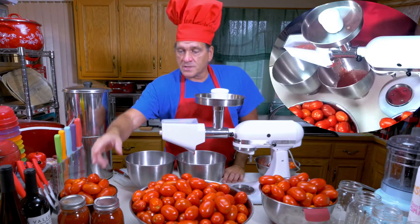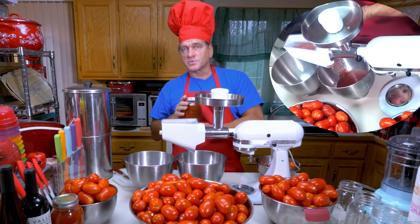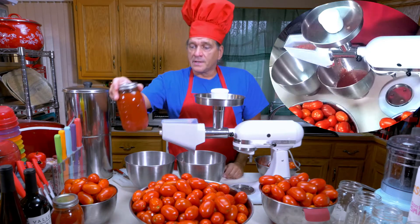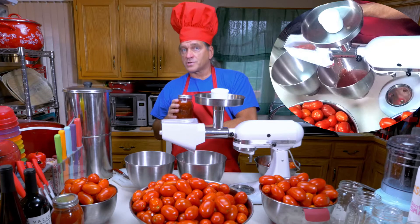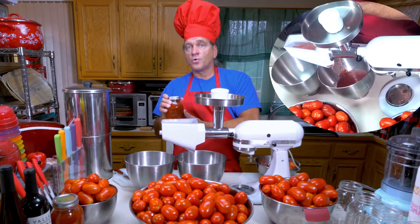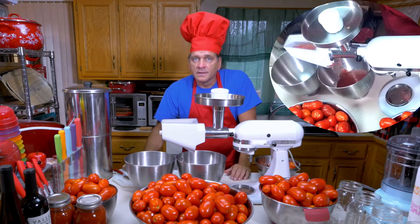I'm going to process all of these. As you can see, I did some the other day into some quart jars. Now, this is just a plain sauce with some salt — I like to make some plain tomato sauce that I can use any way I want, and then I'll also make a full-blown Italian style tomato sauce with all the seasonings. I'll show you the different techniques for jarring — you can do a hot jar without a water bath or a pressure can. The preferred methods are a water bath or pressure canning. I'll show you those techniques coming up in the video.